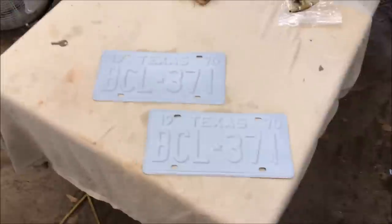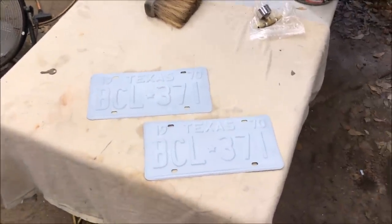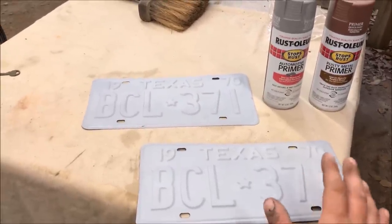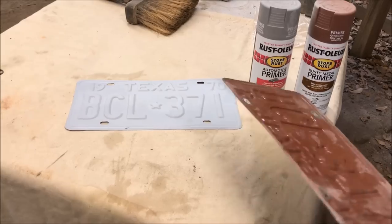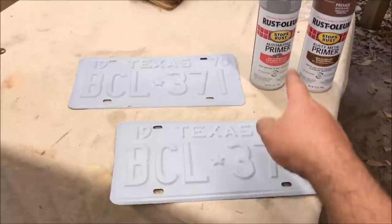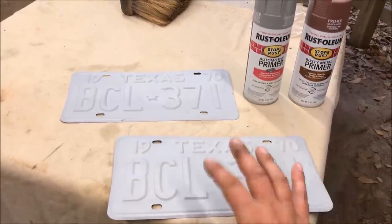I'm Chris and this is painting the license plates part two. The first video was just giving you an idea of what to expect if you try to paint these. These were sandblasted down all the way to bare metal. The back was done with rusty primer — not because it was rusty, just wanted to use it — and the front has about two coats. Now we're ready to paint them.